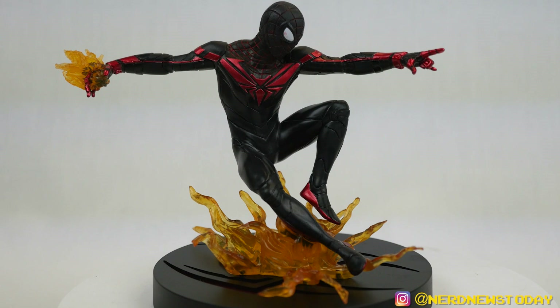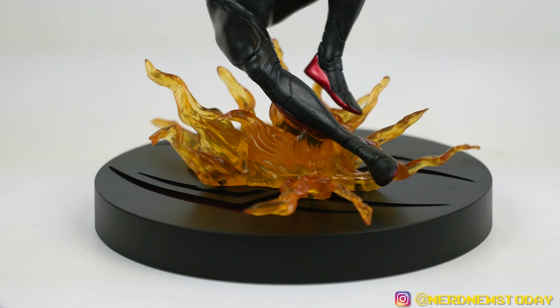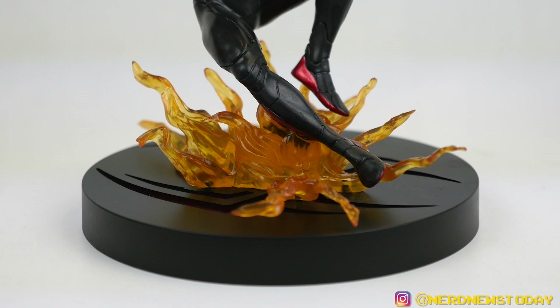A Spidey statue is usually him swinging or perched somewhere — this one's really cool because he's not necessarily swinging, he's kind of just jumping around. We've also got one of his bioelectric Venom blasts coming out of his hand, all charged up and ready to go. There's also a very nice looking base down here. Bases are normally one of those things I'm all about with Diamond pieces — this one here doesn't have a lot going on, it's mostly just the surface and his spider symbol on the bottom, so not necessarily the most exciting, but it does the job.